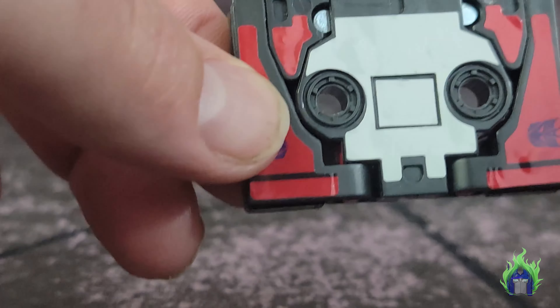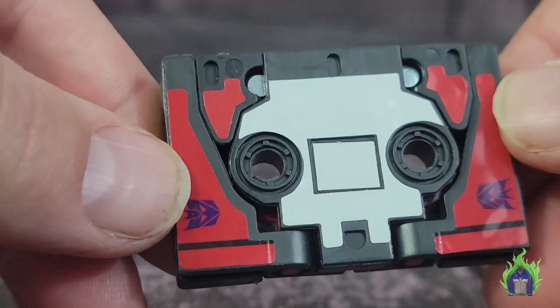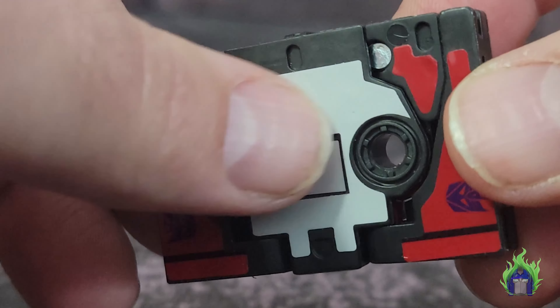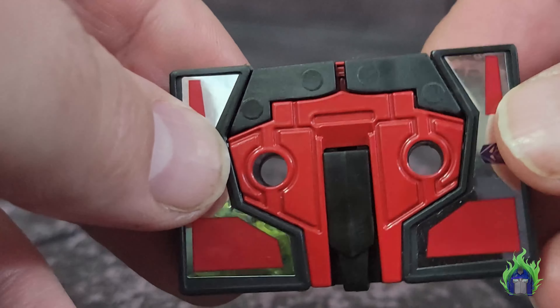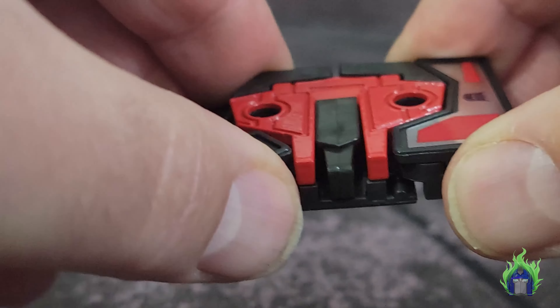Next let's take a look at Laserbeak. These wing details are stickers, which I wish were paint — stickers tend to peel. They are thin, which is a shame. The other side is stickers also, though those probably have a little less chance of peeling since they're in the wings. Transformation is exactly the same as any of the other ones.